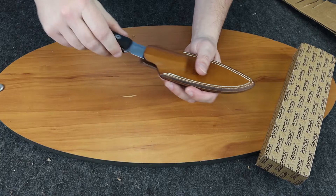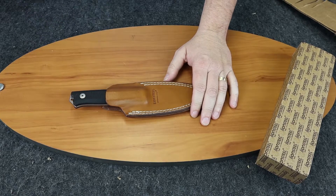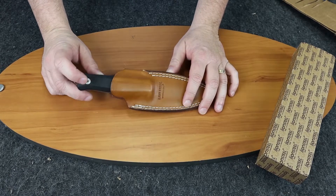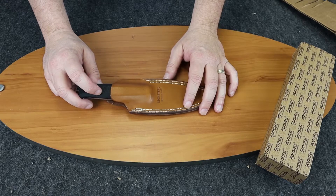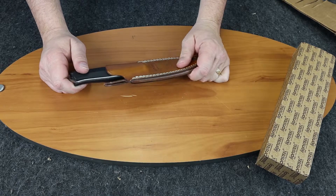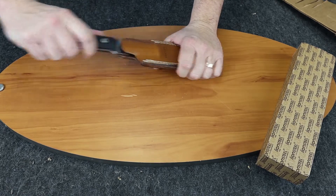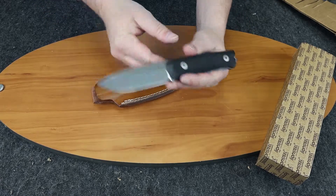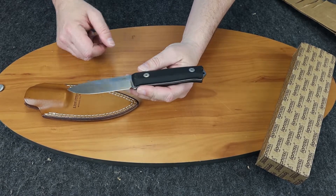Once again, this is the Lion Steel B40. It is a bushcraft knife with Sleipner steel and it comes in a black G10, an orange G10, a green G10, and it also comes in Santos wood and olive wood. Those would be nice options along with the high-quality sheath — it is a very nice sheath.